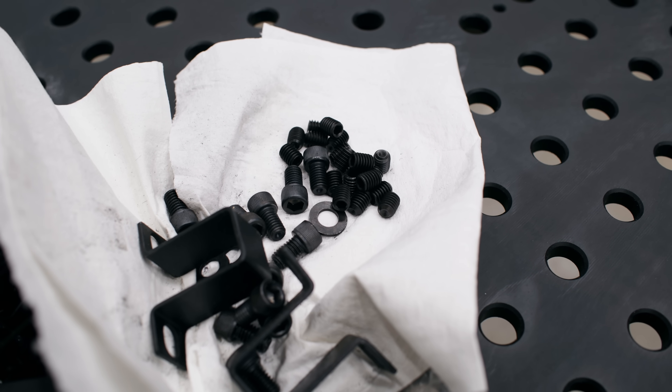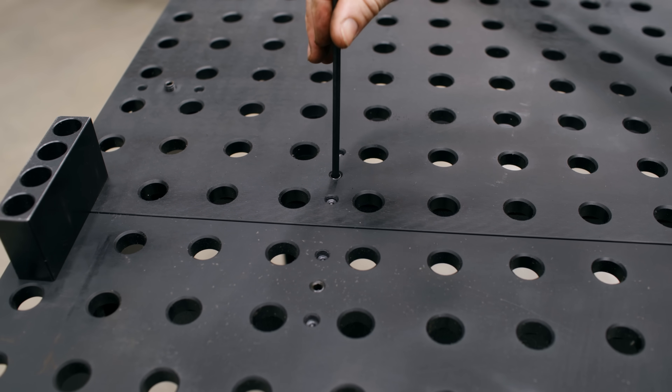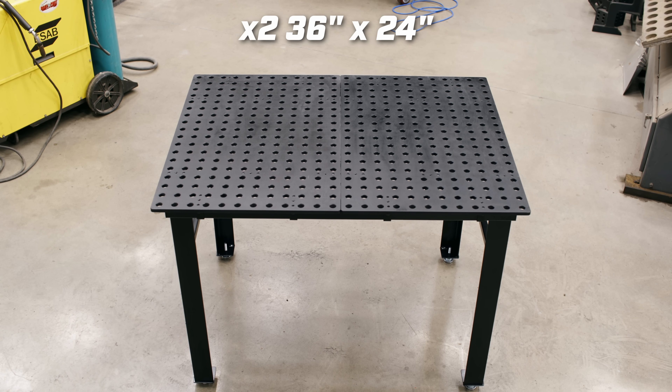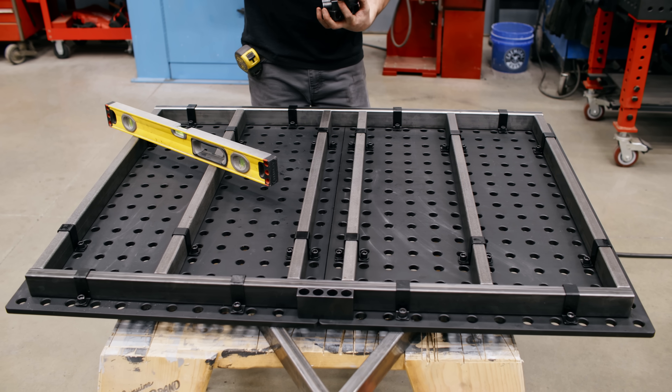These DIY tables have a special plate fastening system that isolates the plate from the frame. This allows you to build a sloppy frame and have the top plate remain flat. I think it would be fun to show you how to combine two 36x24 inch tables today and walk you through the process.